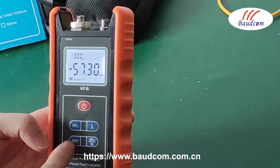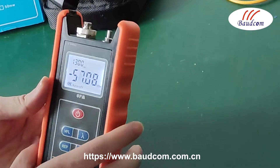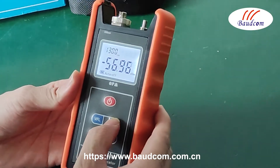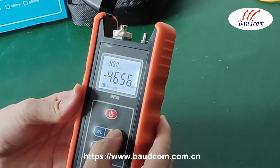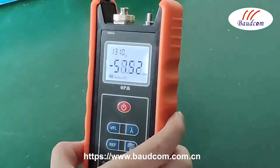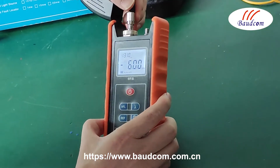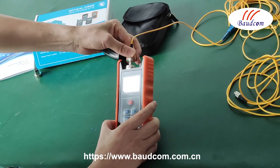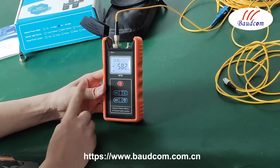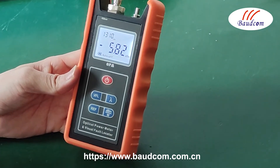When we use this button, it enters the relative test mode and the test value becomes a relative value. Now let's test — let's select the wavelength we need. Let's test at 1310 nm.